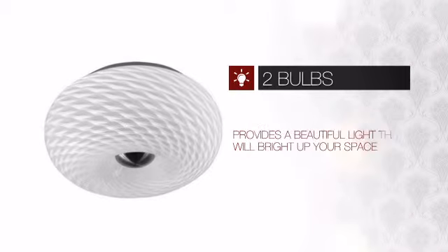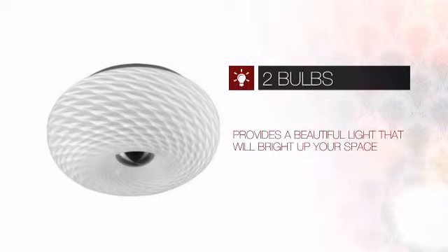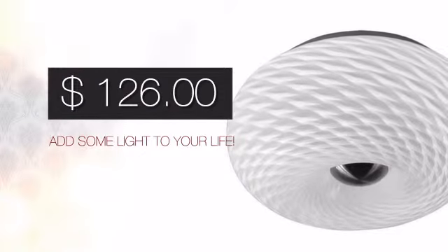Featuring a clever design, it provides a charming light that redefines your space. And with a special price to go with it, it's a great way to add some light to your life.